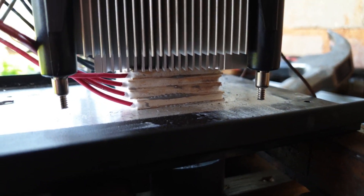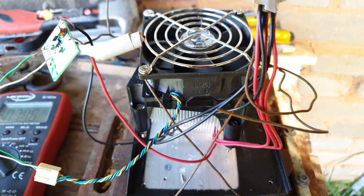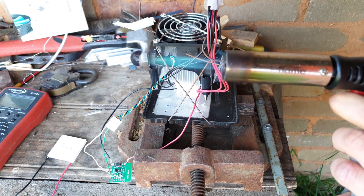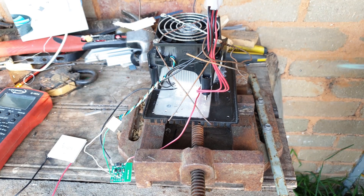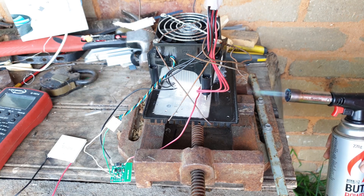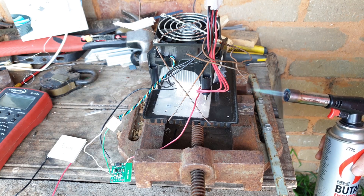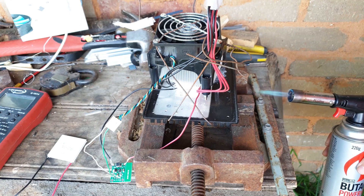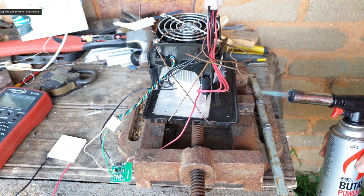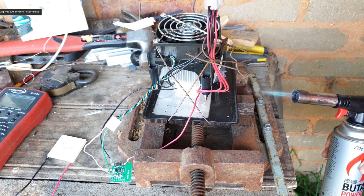I've seen a lot of videos on YouTube of people making little thermoelectric generators out of Peltier devices, which are designed for thermoelectric cooling, and then they plug a boost converter into the other end of it and manage to charge their phones with it. So I decided to make one. I got a bunch of thermal paste and four Peltier devices and stacked one on top of the other, then ran them all in series.